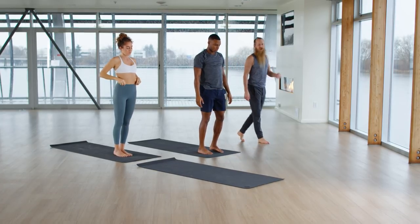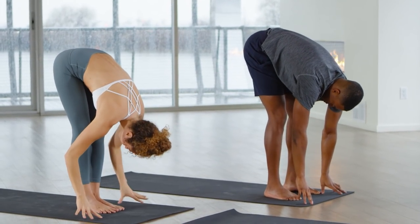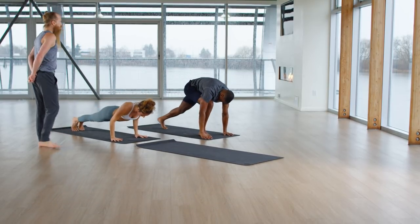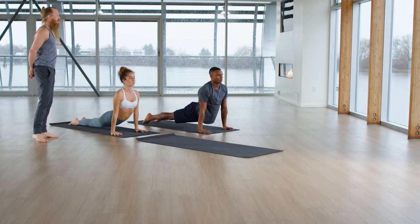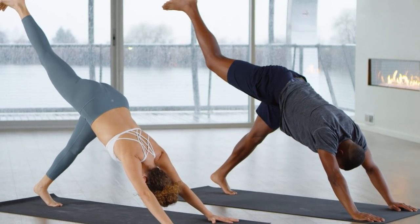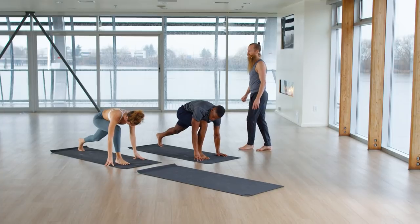Bend your knees. Inhale, raise your arms. Exhale, bow forward. Find the flow — halfway up on the inhale. Exhale, go back — Chaturanga, low push-up. Inhale, upward facing. Exhale, go back — downward facing dog. Right foot to the sky on the inhale. Exhale, lunge between your hands with your right foot. Keep your back heel lifted. Pivot your back heel down. Inhale, rise up — Warrior One.